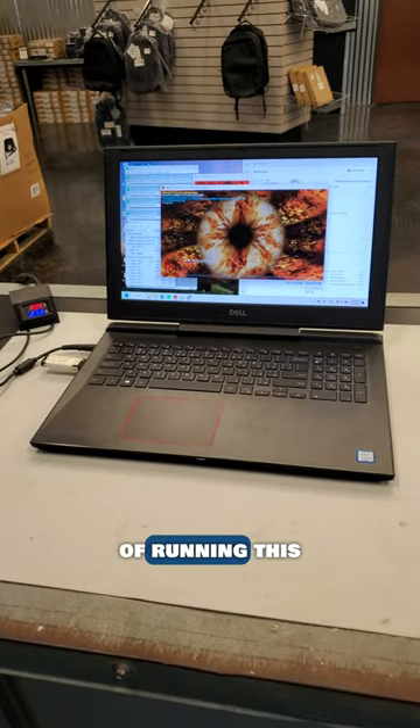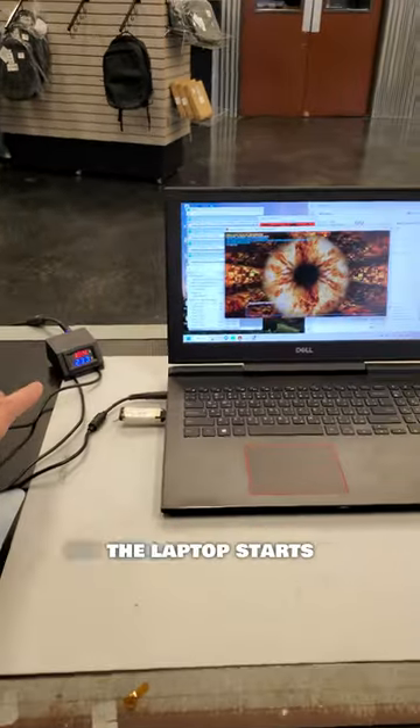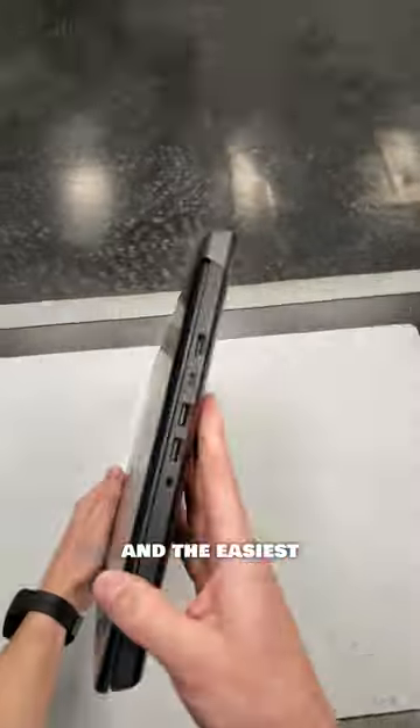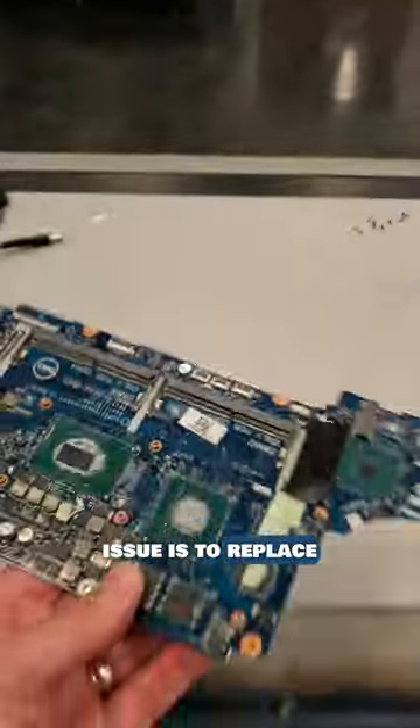Within 45 seconds of running this test, the current starts to drop and the laptop starts to lag, then shuts off. The integrated GPU is failing, and the easiest way to fix this issue is to replace the motherboard.